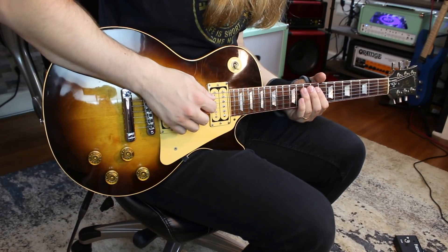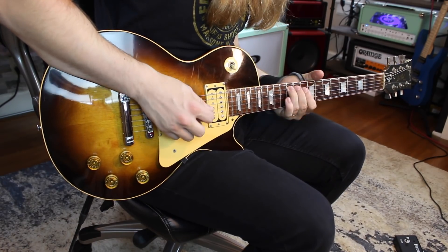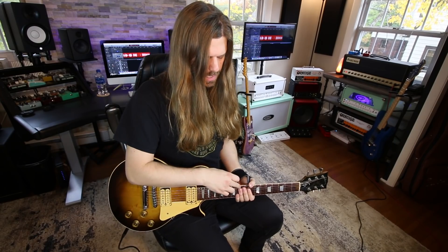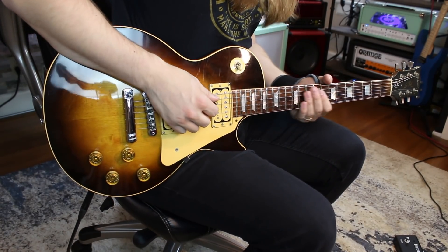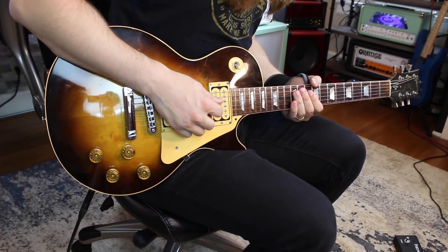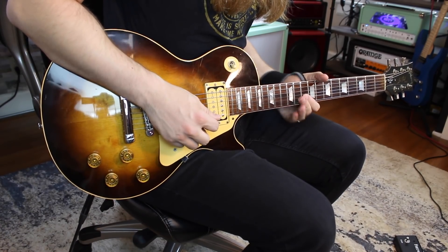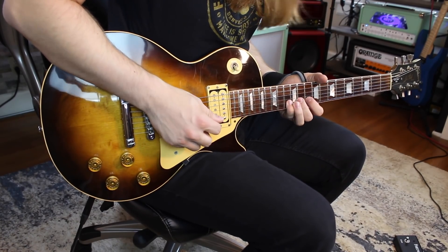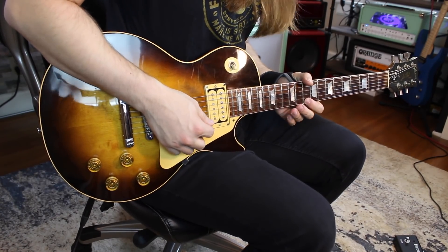Here's the bread and butter — this is what we're waiting on. I see some people slide from 11; I slide from 10, which is what it sounds like to me. So it's: 10 slide up to 12 on the A, then 10 hammer-on 12 on the D, 10 hammer-on 12 on the G. Then you go 9 slide up to 10, then 13 on the B — so 10, 11, 13 on the B. On the highest string you go 10 hammer-on 13.